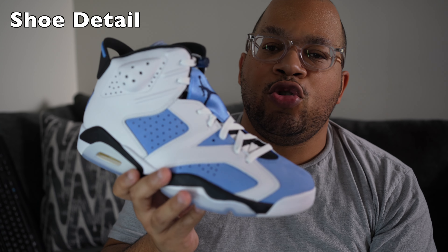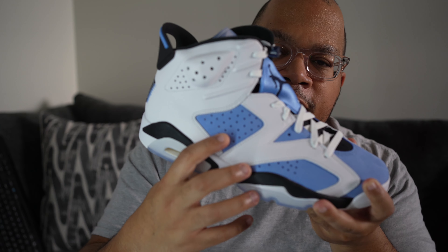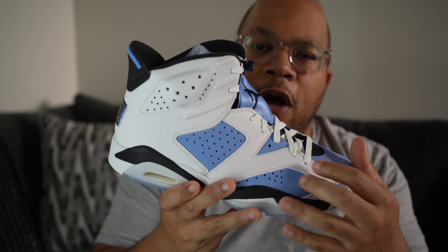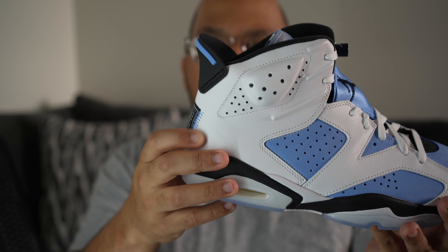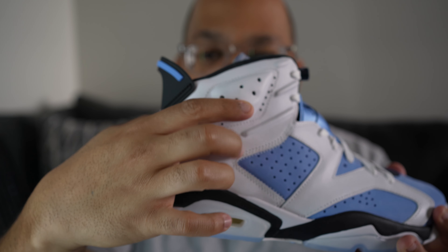Getting into the details of the shoe, it comprises a leather and suede upper. The baby blue hits are where the suede comes in — it's pretty good quality suede. The white areas are where the leather comes in, also nice quality leather. Overall the quality on this shoe is acceptable, they definitely did their thing when it comes to quality.